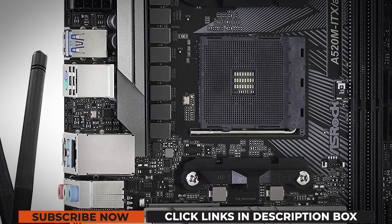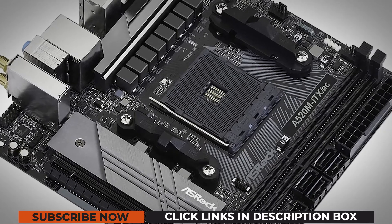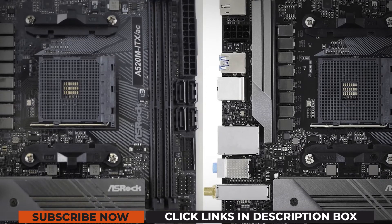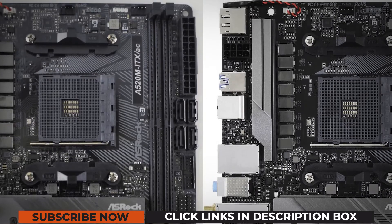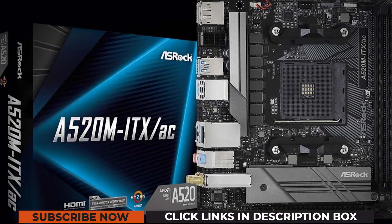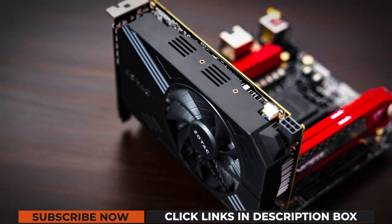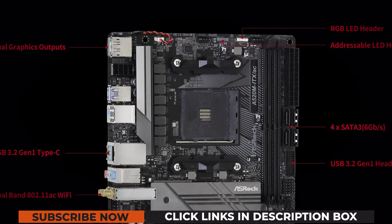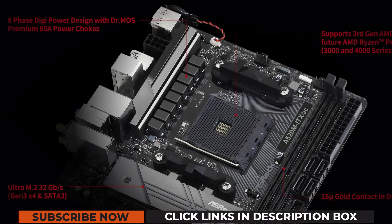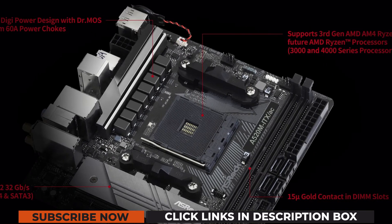The ASRock A520M's audio is a bit of a letdown, but that's something that budget boards often compromise on. A gamer listening to compressed audio assets in-game probably won't be any less immersed. The little ASRock A520M ITX-A/C has it where it counts and will serve you well at the heart of a budget gaming system. It benefits from the strengths of the Ryzen platform and adds some future-proofing into the mix. ITX fans looking for a capable budget AMD Ryzen option should definitely have this one on their shortlist.